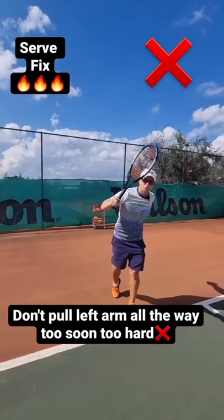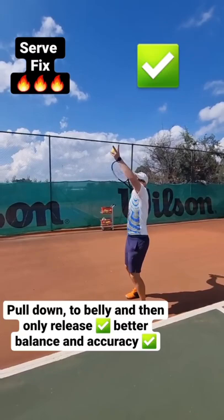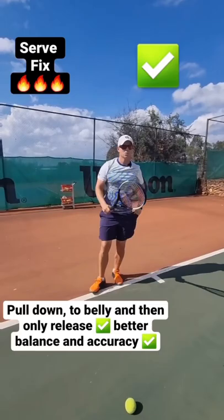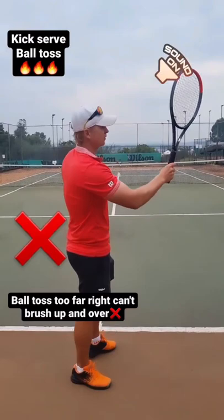Quick tip on the serve: when you serve, don't pull the left arm down all the way too soon — it's very, very hard to time the ball that way. It's okay to pull the left arm down, but pull it down into the belly first. As you hit, pull it down into the belly and then release. Into the belly — then release.